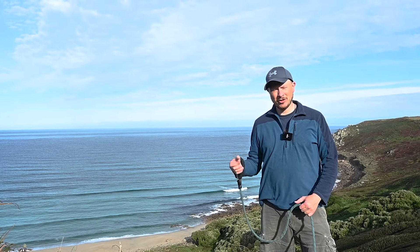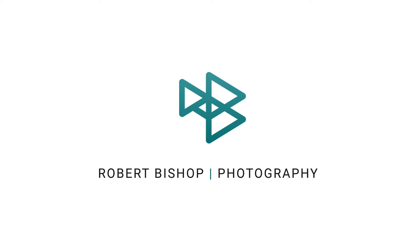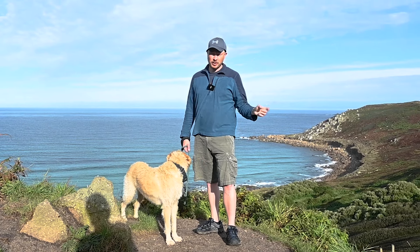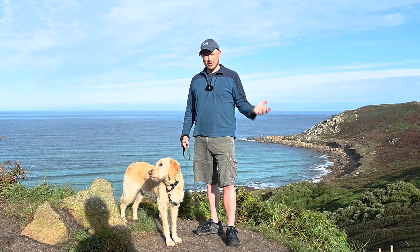Hey everyone, in this video I'm attempting to create some landscape Milky Way photography. If you saw one of my recent videos, you'll know that I was planning for a Milky Way shot — I'll put a link up top to that one if you want to go back and watch it. In this video, I'm going to try and put it into action.